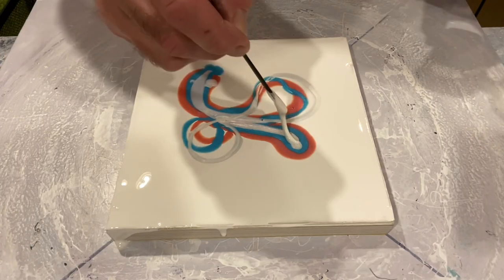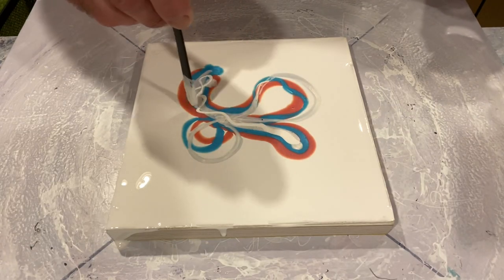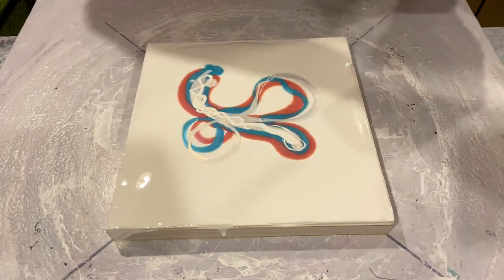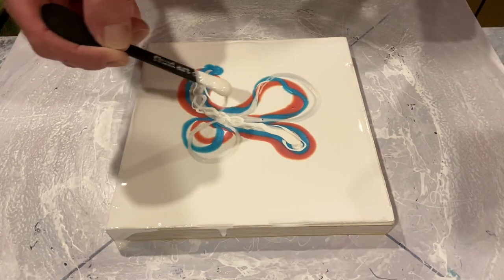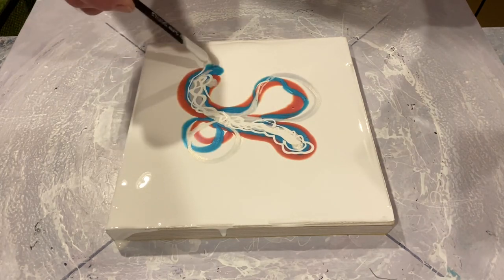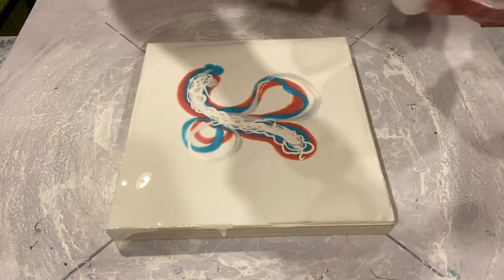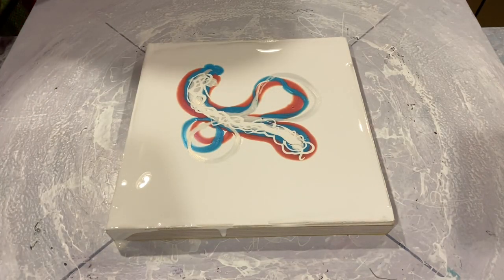Now as I mentioned at the beginning, we're going to put just a little bit of Amsterdam Titanium White — the regular colour mixed up in my pouring medium — down first, so the cell activator has something to sit on. If we put cell activator straight on pigments it sinks very quickly and some of the cells can either disappear or warp.